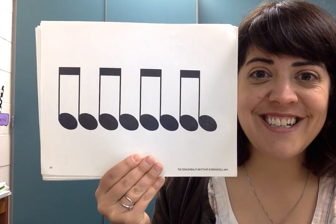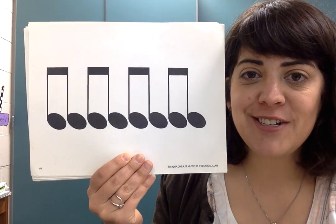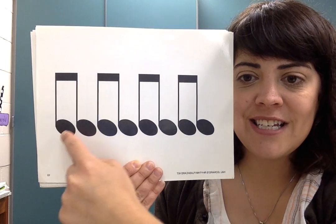Ooh, lots of TITIs. Let's do it. Don't add any extra. One, two, ready, go. TITI, TITI, TITI, TITI.